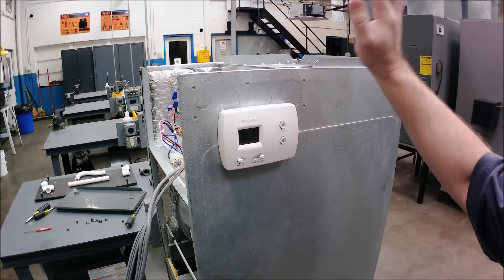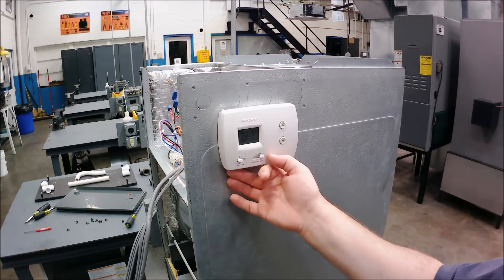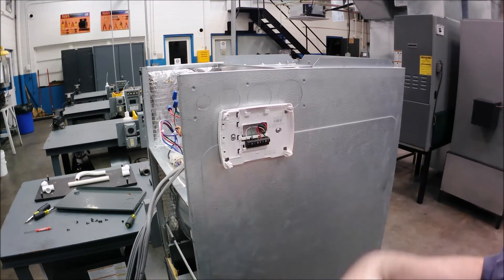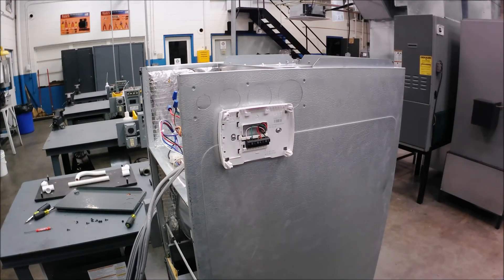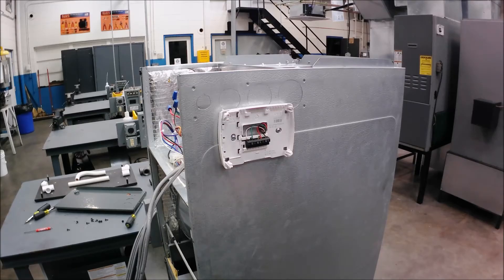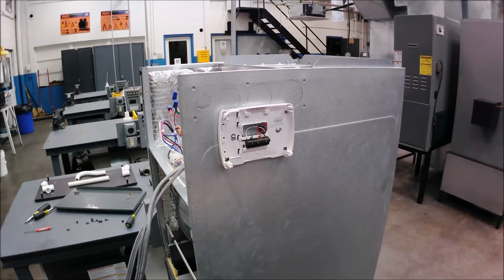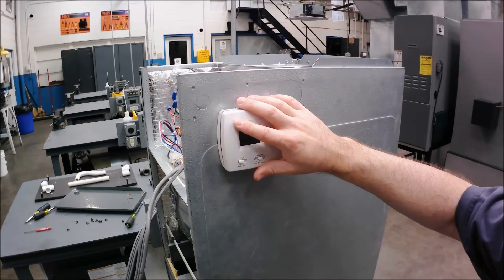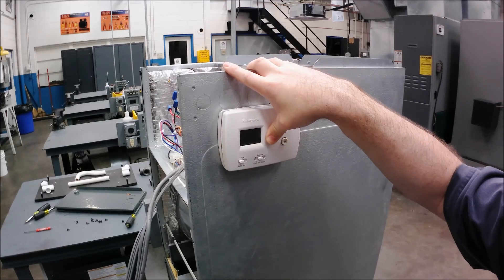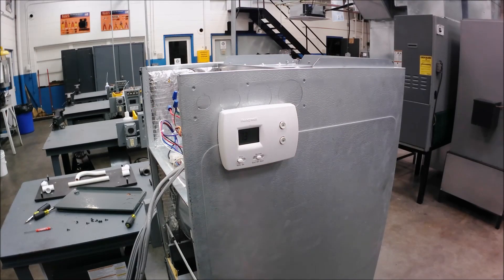I'll link the sequence of operation for electric heat only in the description below. This is real simple but a lot of people get caught up on the wiring. I'm not trying to make you a better homeowner — I'm trying to get young technicians to pay attention. It's very visual: if you don't look at what you have, you can't know how it works. Identify your unit — that tells you the wiring, the terminals, and how to program the thermostat. Next we're going to do a heat-cool system with a furnace and an air conditioner, which is basically the same as this with an air conditioner added.